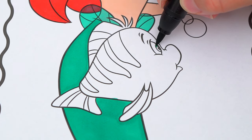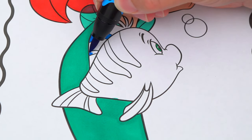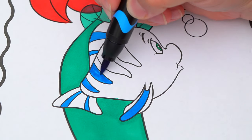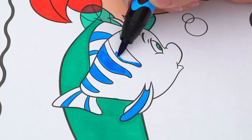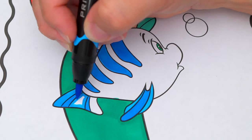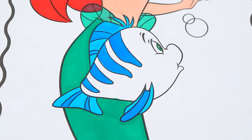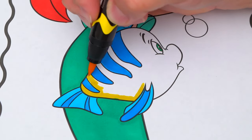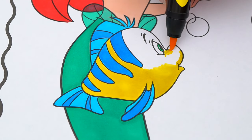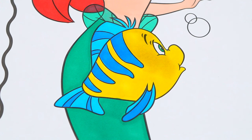He has green eyes, and his fins and the stripes on his back are blue. And the rest of his body is yellow. Okay, now I'm all finished coloring in Flounder.